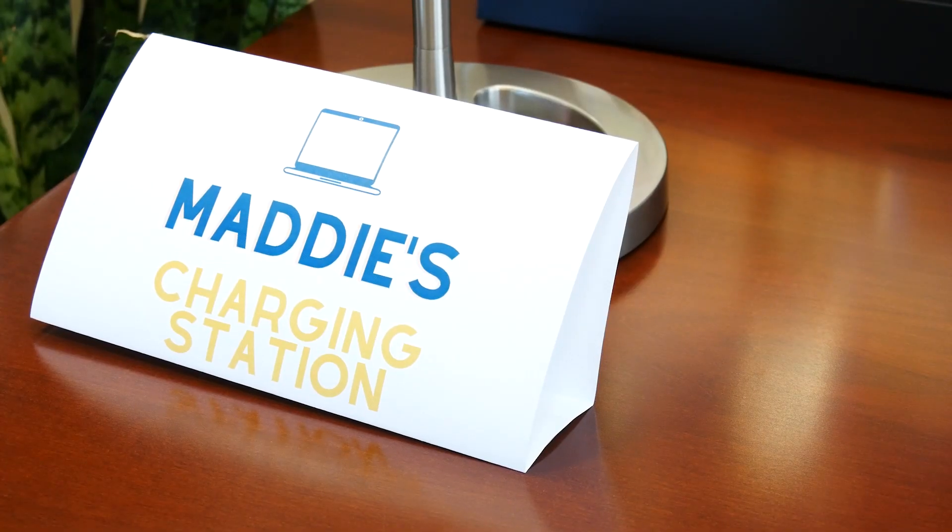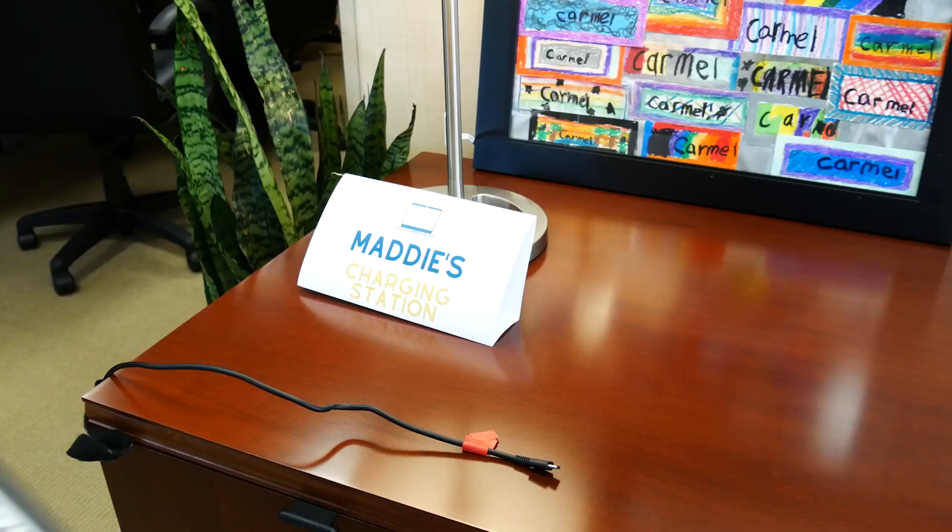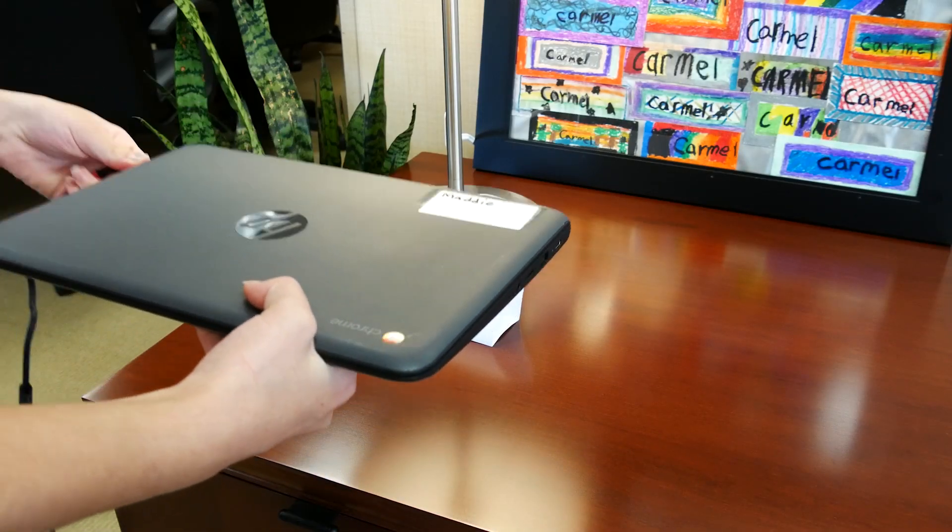We are all going to start taking our Chromebooks home each night. Find a special charging place in your home and make it a habit to plug it in right away when you get home every day.